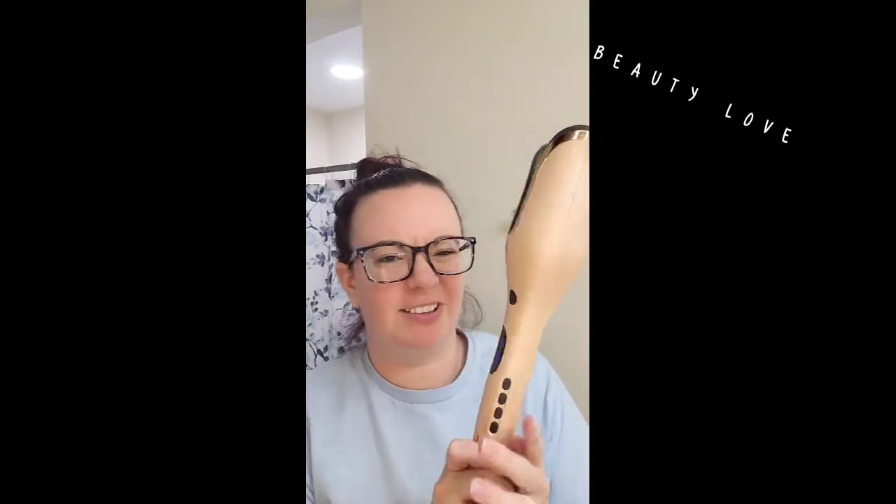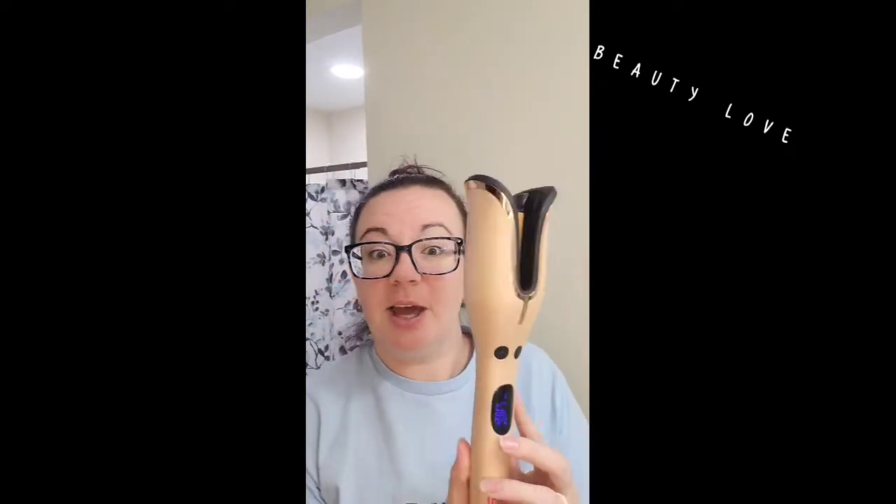Hello! I got this from my lovely mama and it is made by Chi. I can't remember the name but I'll link it down below whenever I find it.